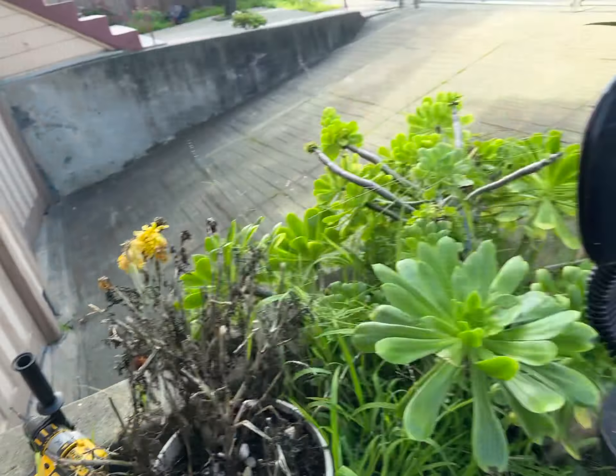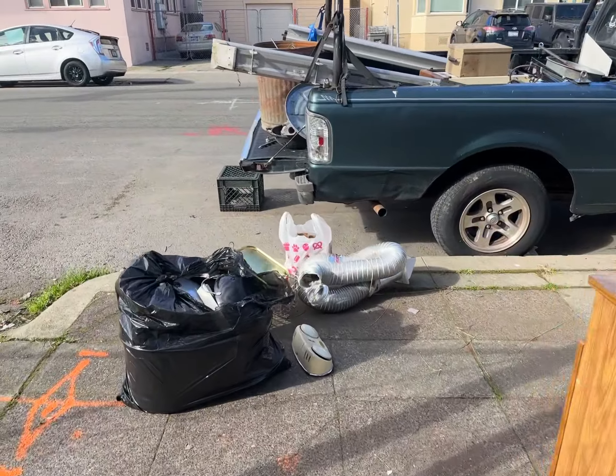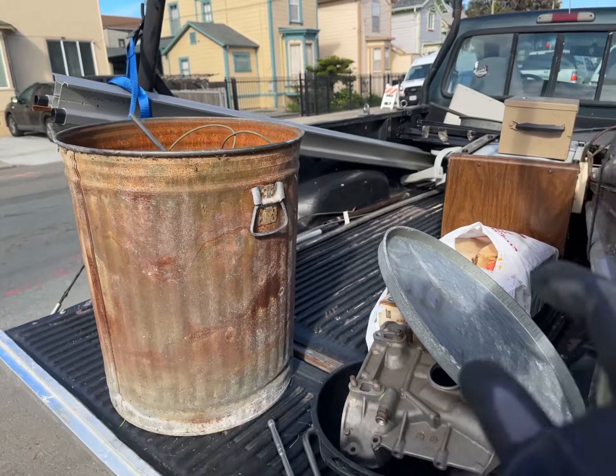Stair lift — and that's what the stair lift looks like. It's sitting like that, with an extension like that.